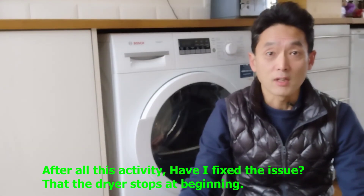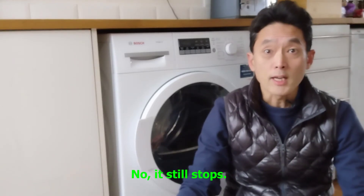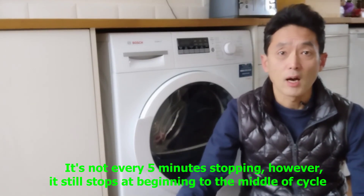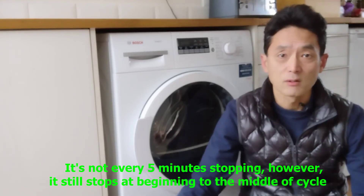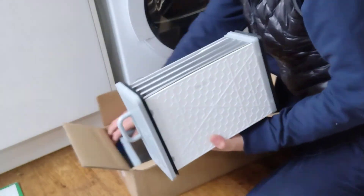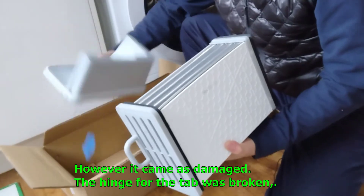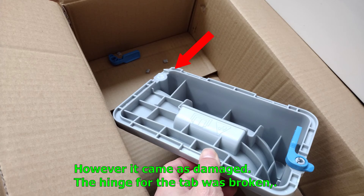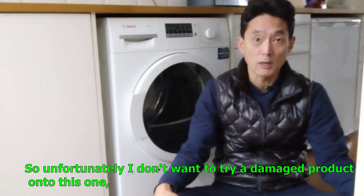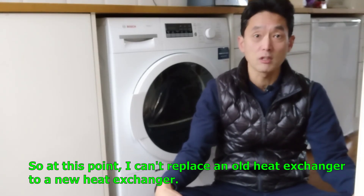After all this activity, have I fixed the issue of the dryer stopping at the beginning? No — it still stops, just not every five minutes. However, it still stops once or twice at the beginning to the middle of the cycle. So I ordered a new heat exchanger to see whether it would help. However, it came damaged — the hinge for the tub was broken and the heat exchanger was squashed. Unfortunately, I don't want to install damaged parts into this machine, so at this point I can't replace the old heat exchanger with the new one.